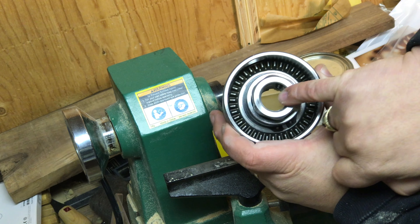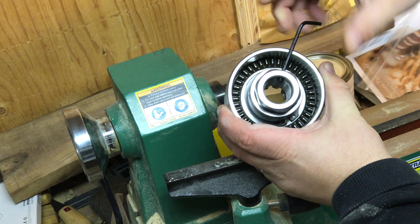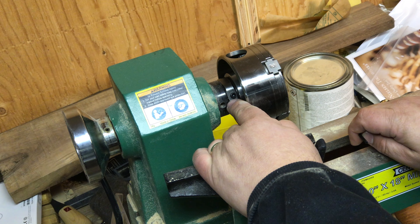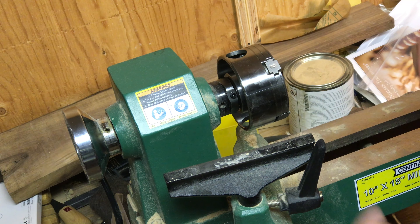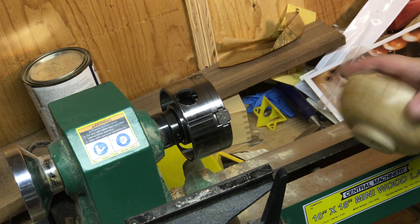We've got the lathe here — I've already unplugged it. The spur center is in right now, so we'll take that out first. For mounting the chuck, there's a set screw that goes past the threads — we need to retract that a little bit using the smaller Allen wrench supplied with the chuck, back it out until it clears the threads, then thread it on. It's a perfect fit.